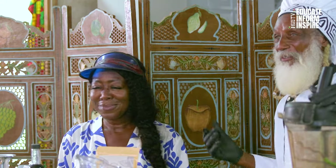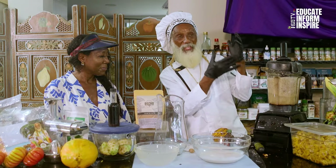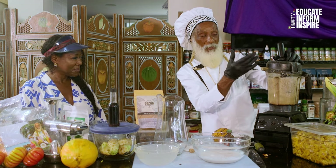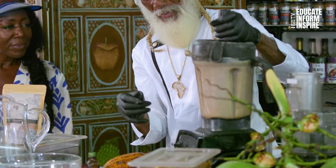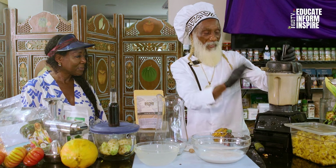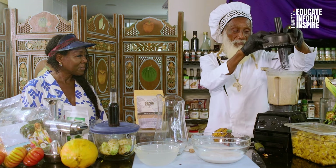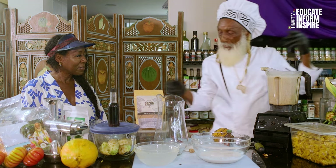My guests, our Honorary Consul here of Jamaica, will share this with her family and all of our other guests. So I'm blending the fresh coconut pulp — after we extracted the cream — with fresh young coconut water. And that's it, because it's already been ground so it doesn't need a lot of blending. Our next step is to press this out.